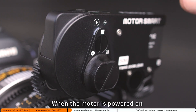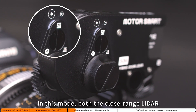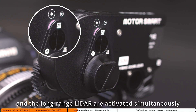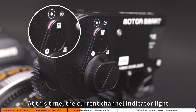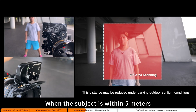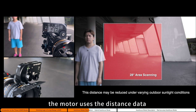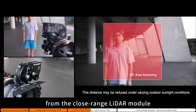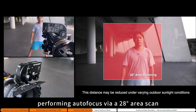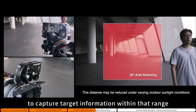When the motor is powered on, it enters hybrid focus mode by default. In this mode, both the close-range LiDAR and the long-range LiDAR are activated simultaneously. The current channel indicator light will flash alternately between the current channel color and purple. When the subject is within five meters, the motor uses distance data from the close-range LiDAR module, performing autofocus via 28-area scan to capture target information within that range.